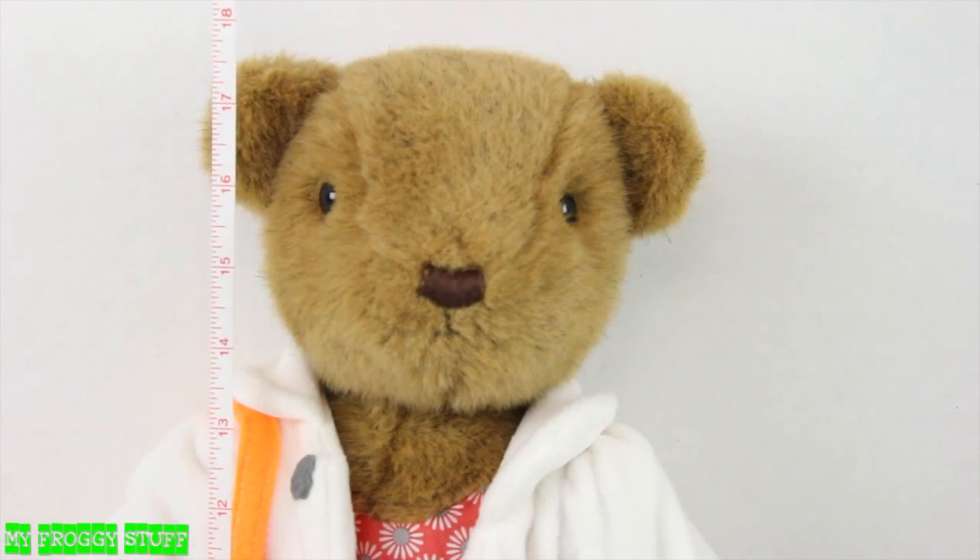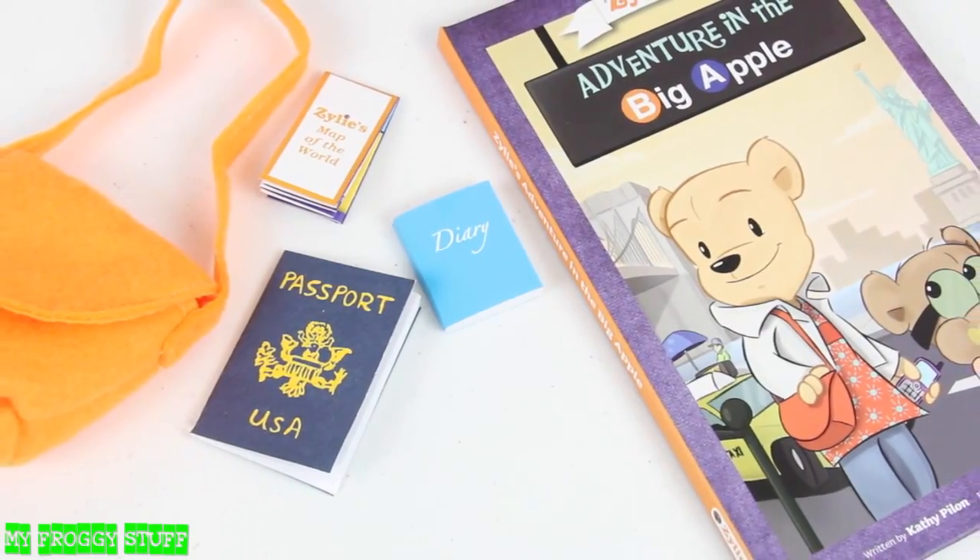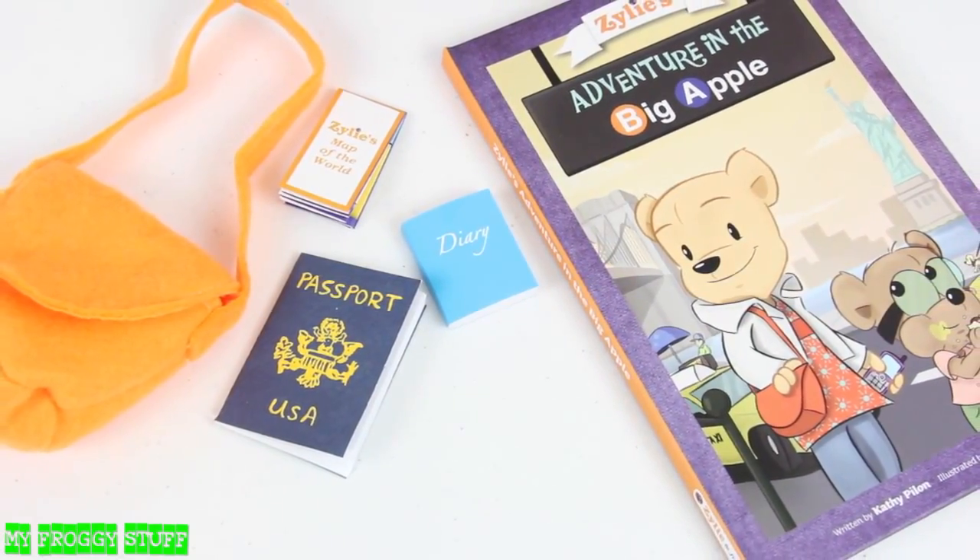Out of the box, she stands just under 18 inches tall and comes with a felt bag, passport, diary, map, and a book.